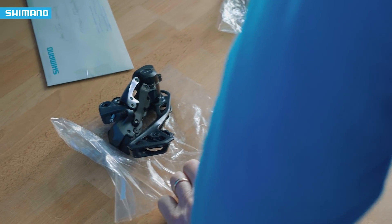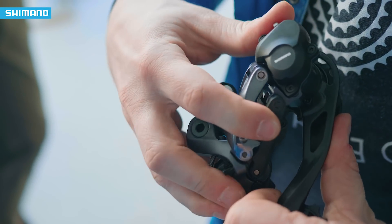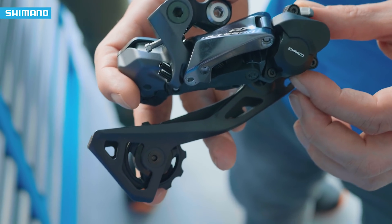The Ultegra RX800, which is the mechanical version, and the Ultegra RX805, which is the electronic version, are not just normal RDs. They have a really great feature called Shadow RD Plus, which you might know from our high-end mountain bike group sets. It reduces chain slapping and reduces noise in bumpy sections.